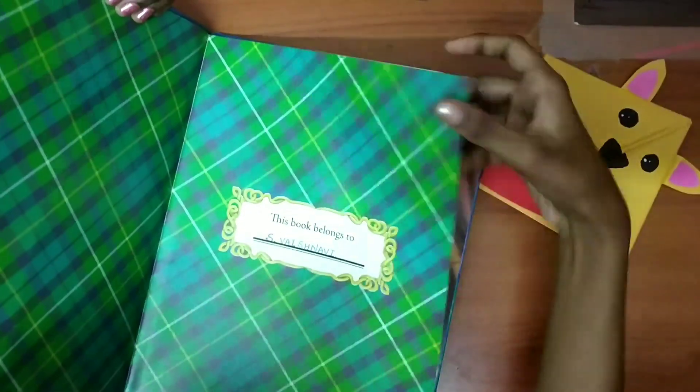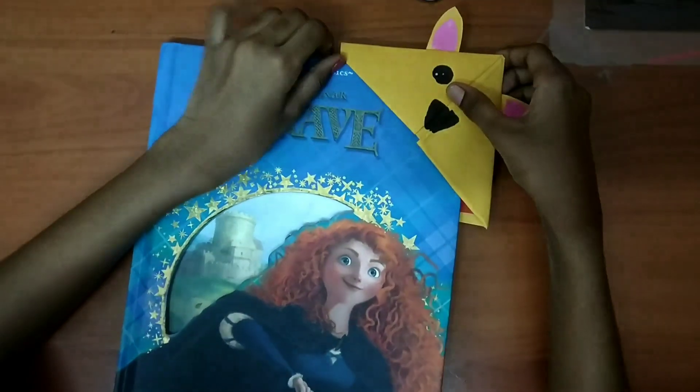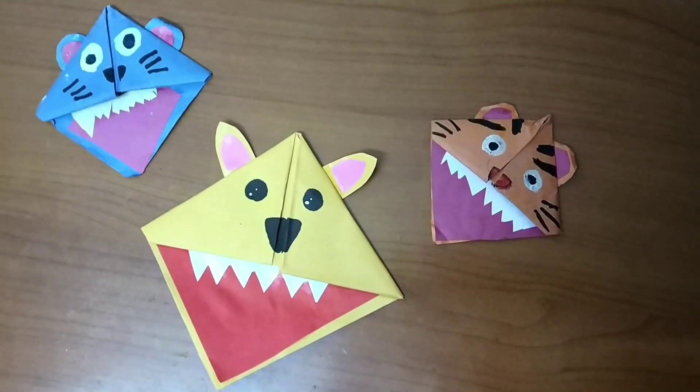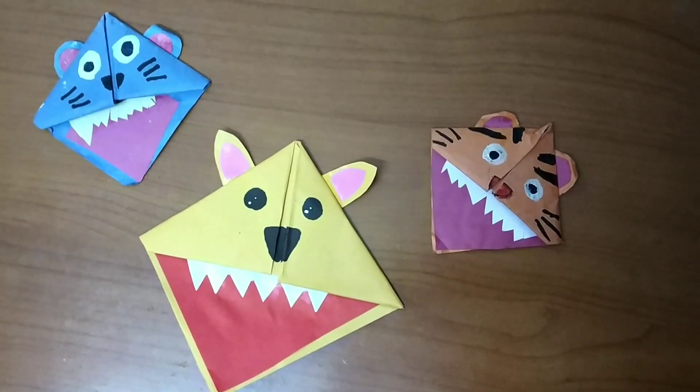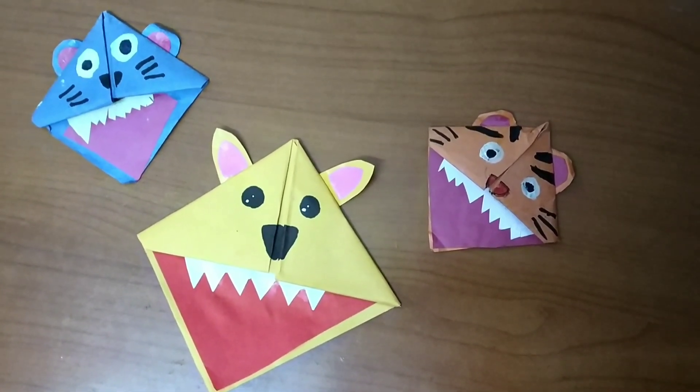So now I'm going to keep it in this book — so you can see. Wow, this fits nicely! You can make other animals in different sizes too. Bye friends, thanks for watching!